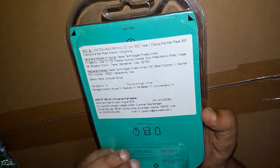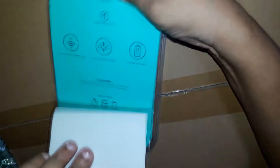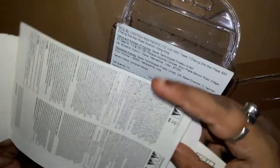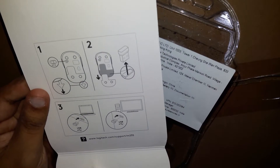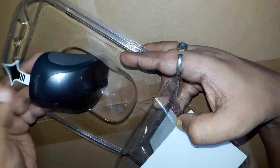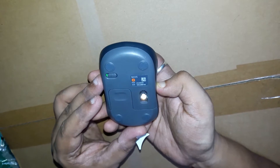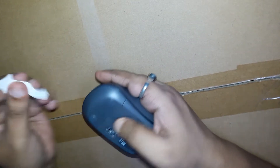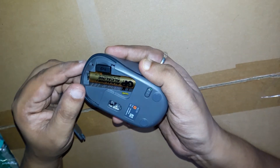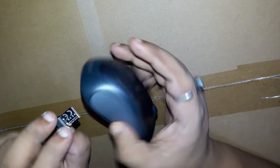Let's see the box here. There is a quick start guide for the connector. Here is an instruction. This is a Bluetooth adapter — I am going to have to connect the mouse here. I will have to connect to the mouse with Bluetooth.